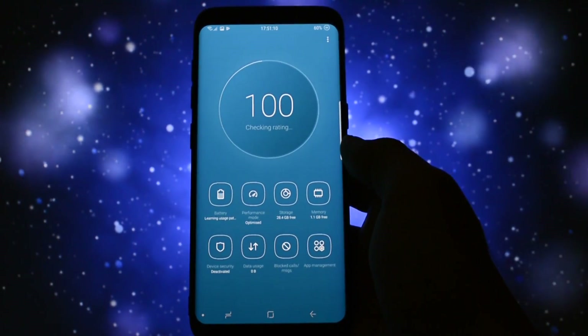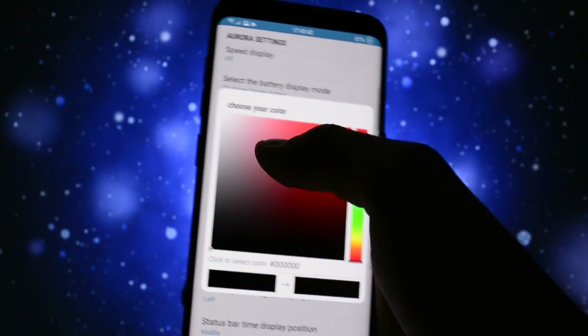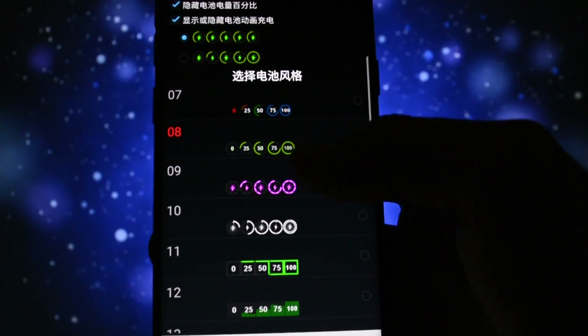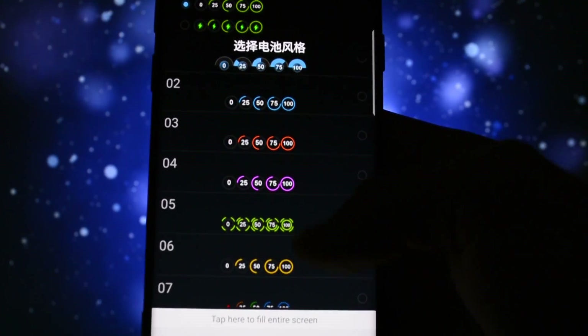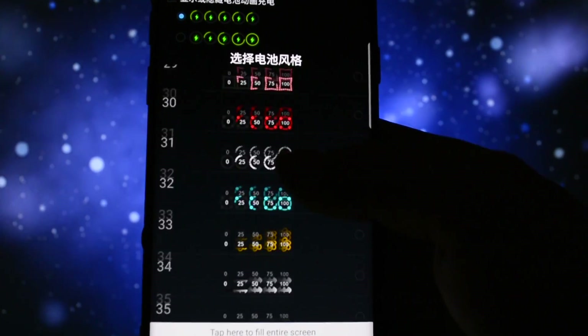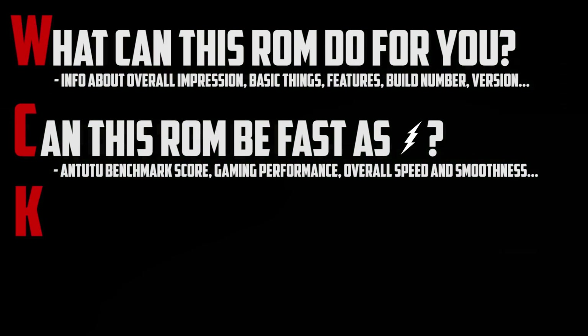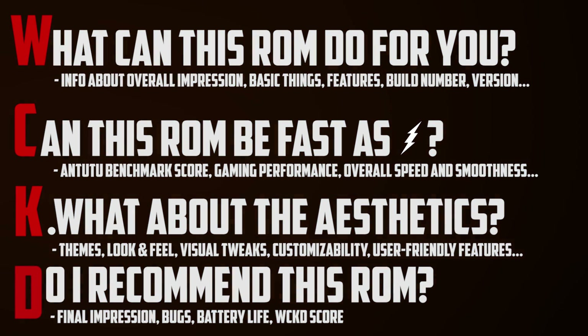What is cool about this ROM? Well, it comes with a bunch of customization options — some of them are unique, some we've already seen — but the overall impression this ROM gives you is somehow different from what you would expect. As I always do on full overviews, I'll make this one in wicked manner. I'll show you what this ROM is all about, how fast and stable it feels, and of course the usual AnTuTu benchmark and gaming test.